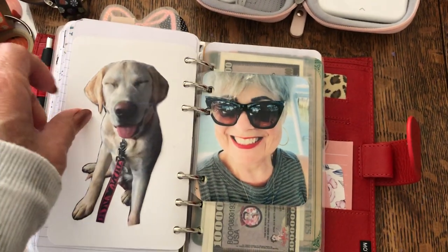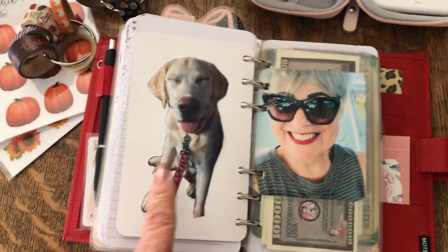Another little sentimental note. This is my dog Thor — he's a male yellow lab.